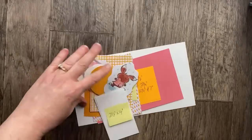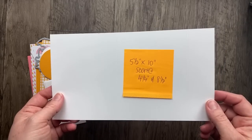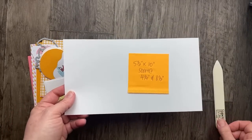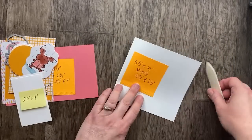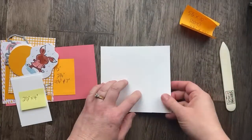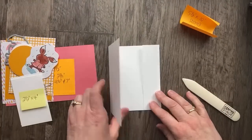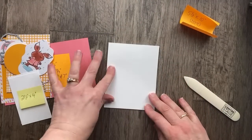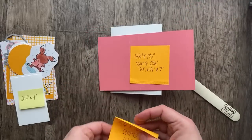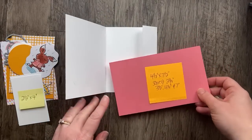I've got my pieces all pre-cut and ready to go, and I'll include the measurements in the video description when we're done. Our card base is 5½ by 10 inches, scored at 4¼ and 8½ — this is thick white cardstock. The piece on the inside is 4½ by 7½, scored at 2¾, 3½, 4¼, and 7 inches. This is the little piece that comes in and out.